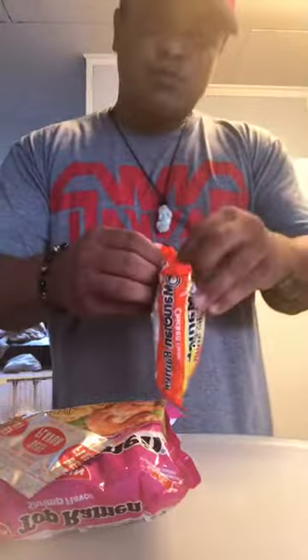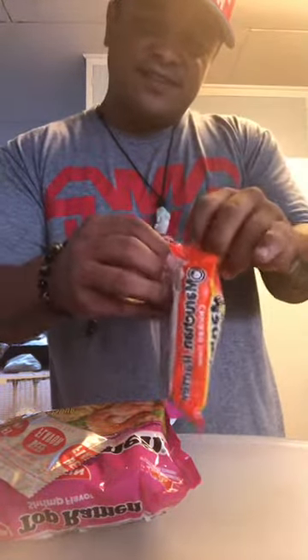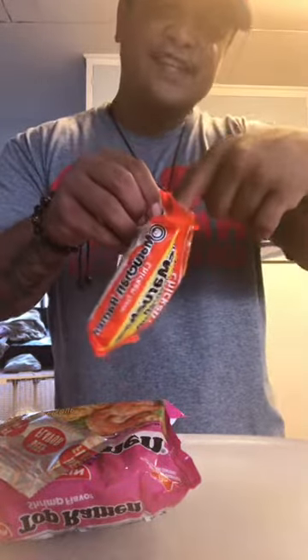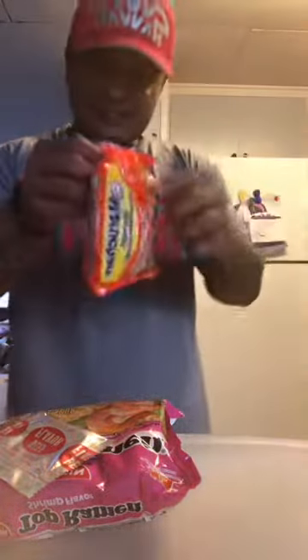What we're going to do first is put up these bad boys right there. What you do is you don't make too big of a hole — just a small little slit. Just enough to stick one finger inside. You feel me? Just one finger.